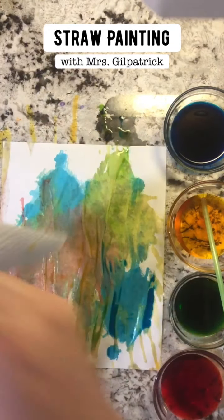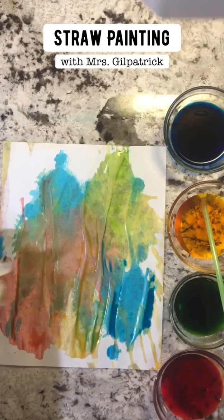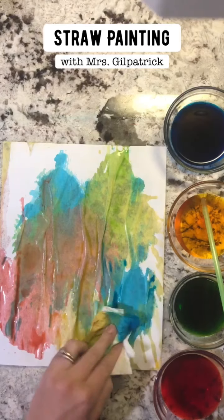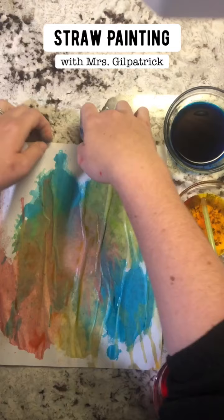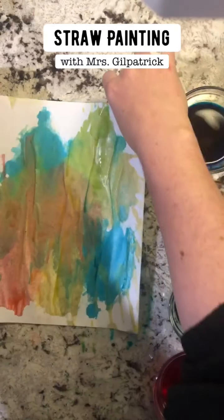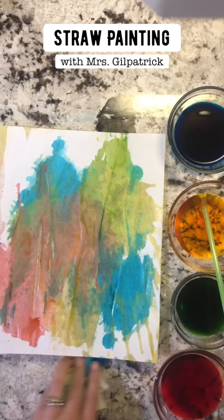Lift it up and see what design happens. I think this is really fun. It can be kind of messy, so you might want to lay something underneath it. Then I'm going to just let this dry and let's see what it looks like when we're done.